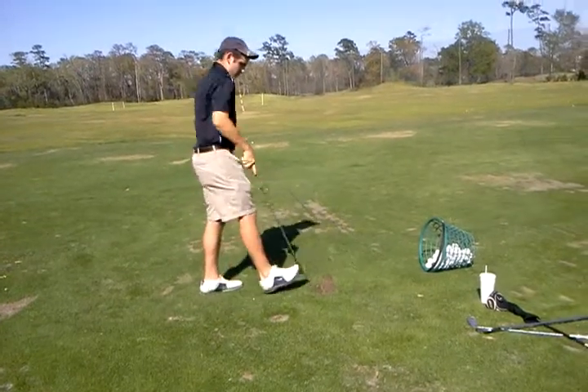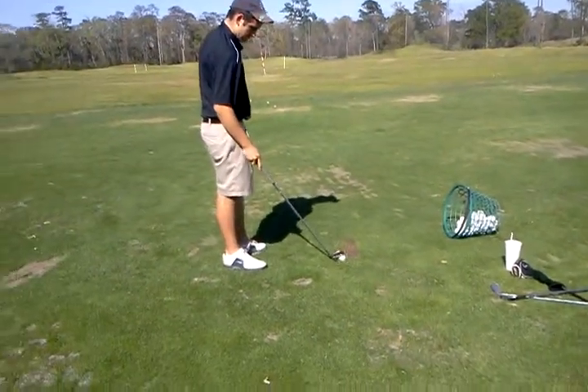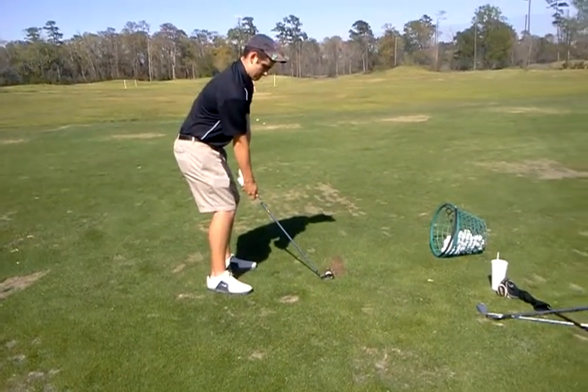Okay, so now, just on the takeaway, push down the handle just a tad so we can square up that club face on the takeaway. But still, very little rotation with the hands.